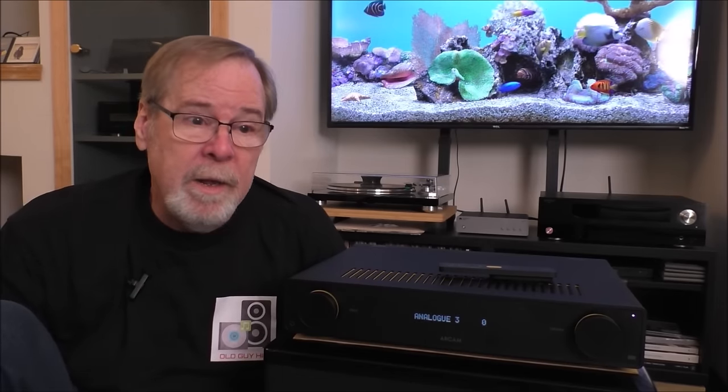As you can see from looking inside the Arcam A25, it is surface-mount construction. I've had a lot of people tell me it doesn't matter, but honestly all of the really good equipment I've ever heard that sounds really good is all through-hole. I think it's better for current delivery, better for dynamics, just better overall — personally.